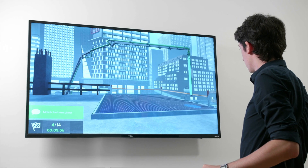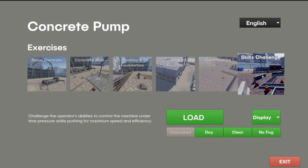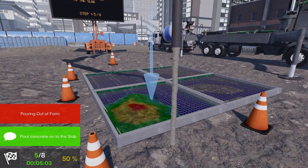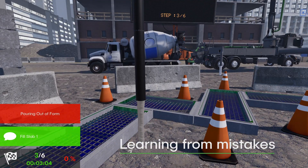This simulator's curriculum was developed in collaboration with the American Concrete Pumping Association. Exercises are designed to guide trainees toward proficiency in a learning environment where mistakes are far less costly than on actual pouring jobs.